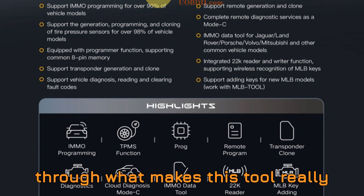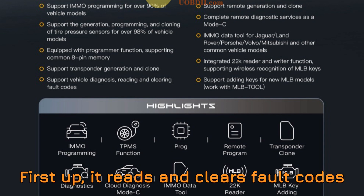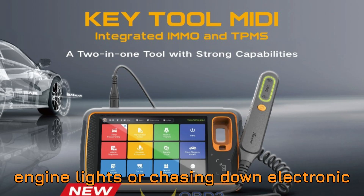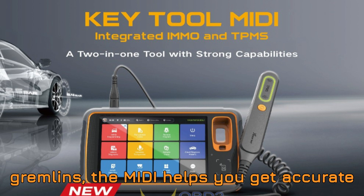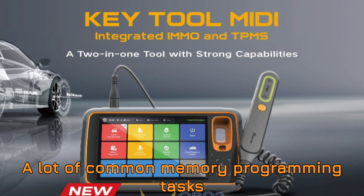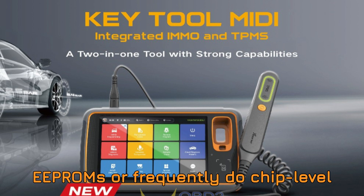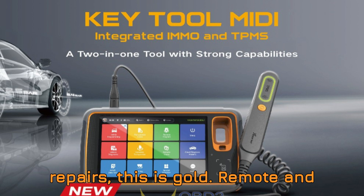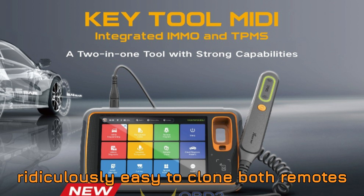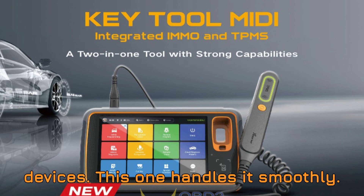Let's walk through what makes this tool really shine. First, vehicle diagnostics: it reads and clears fault codes like a pro. Whether you're diagnosing engine lights or chasing down electronic gremlins, the MIDI helps you get accurate data fast. Second, 8-pin memory programming: many common memory programming tasks are now in your control — if you work with EPROMs or frequently do chip-level repairs, this is gold. Third, remote and transponder cloning: the MIDI makes it ridiculously easy to clone both remotes and transponders — forget multiple devices, this one handles it smoothly.